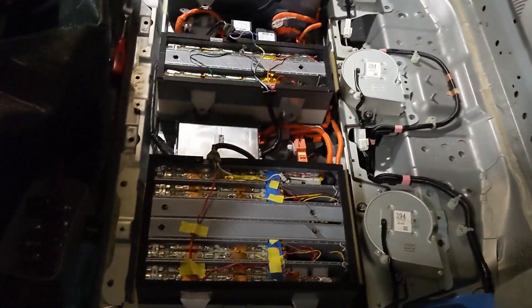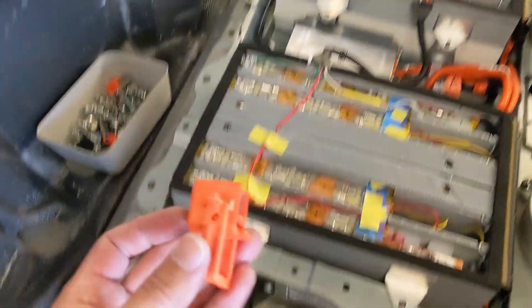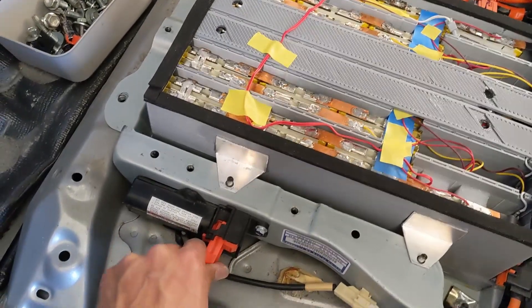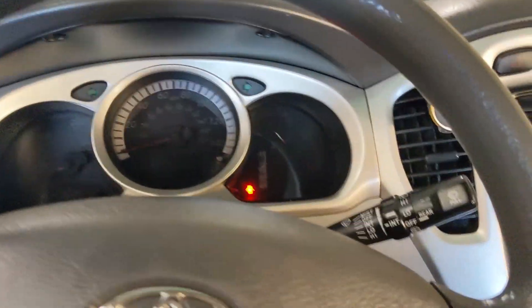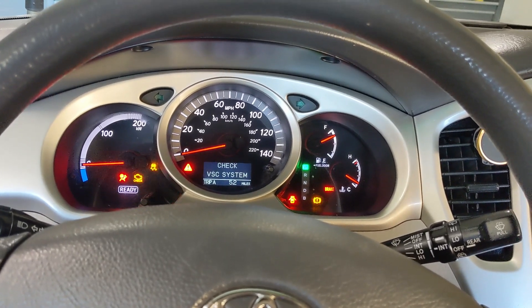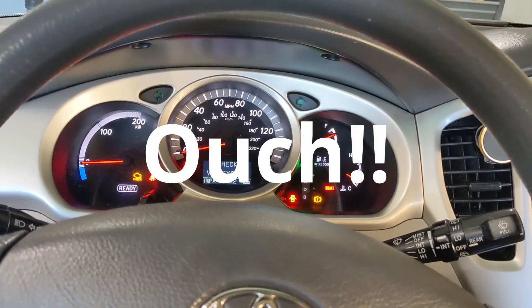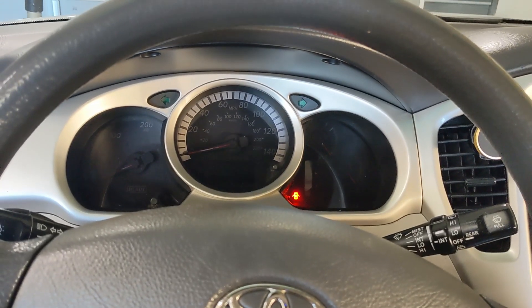Here's the installation. Still need to rearrange the temperature sensor. Right now they are all plugged in and ready to go. That's the service block. Test number one. Check hybrid system — shoot. Turn it off right away. Let's see what's going on.